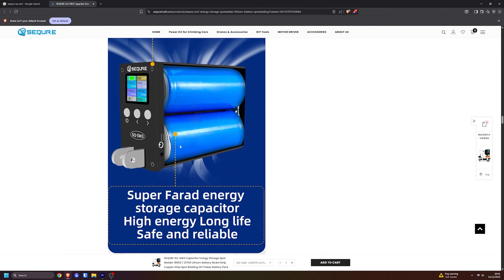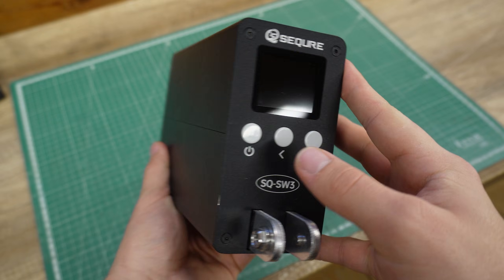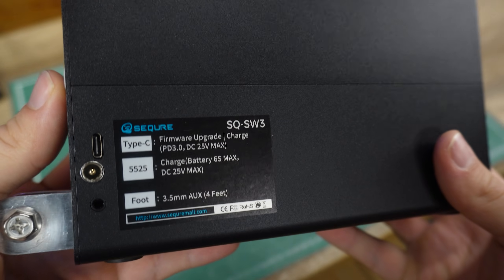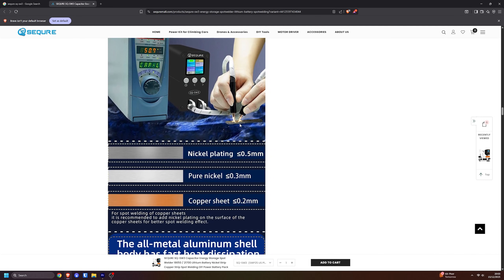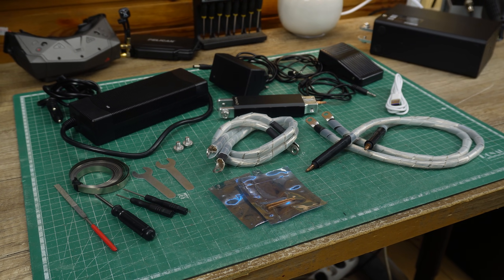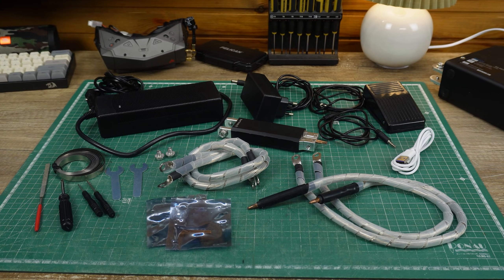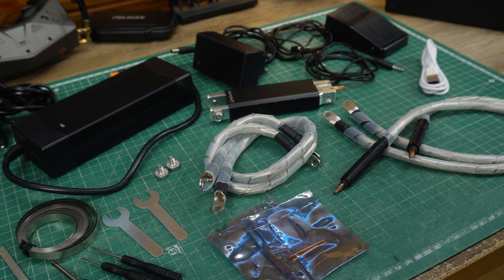Supercapacitors charge fast and can output short bursts of incredibly high power. With the Secure welder, they give you the compact size, but instead of a rechargeable battery inside, there are two huge supercapacitors which provide this welder with 2500A of welding current. The full kit with all of the accessories comes with a price of just $200, and in this video I'll test it out to show you if it's actually worth your money. There's already a ton of unboxing videos on YouTube, so let's immediately get to the interesting part.